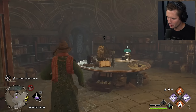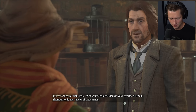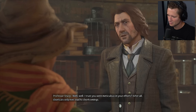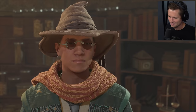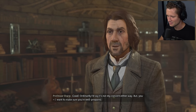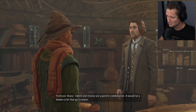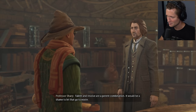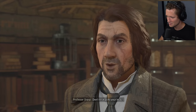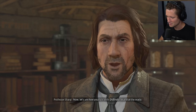You remember when we fought like six of those? They were really tough. Have you finished your assignments? I finished the tasks, professor. Well, I trust you are meticulous in your efforts — shortcuts only ever lead to shortcomings. Talent and resolve are a potent combination. It would be a shame to let that go to waste. Thank you, professor. Don't let it go to your head. Now let's see how you fare with Defindo — wand at the ready.